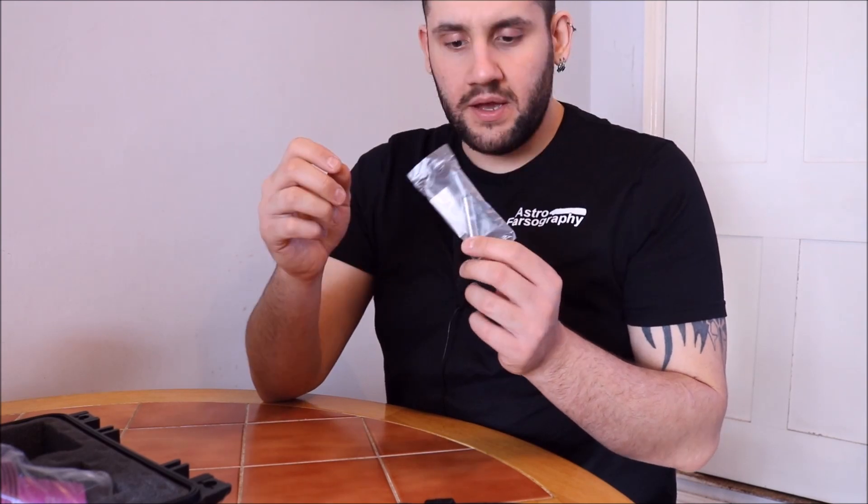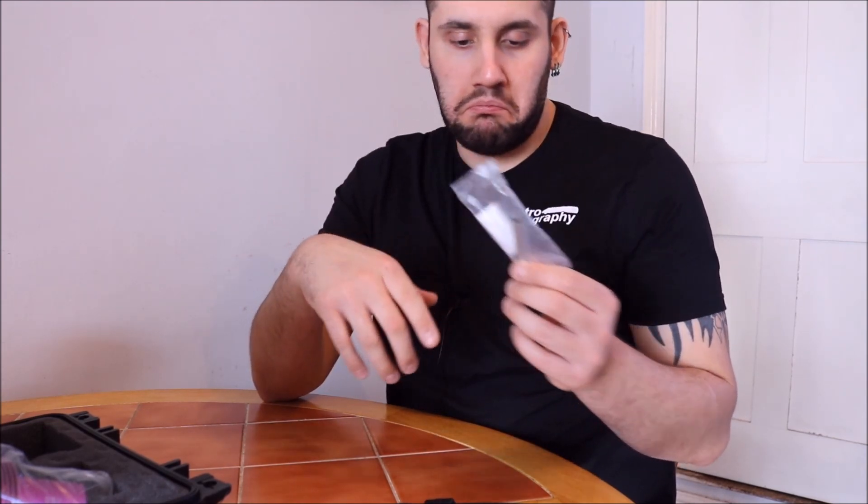Not entirely sure what this is - a silver plunger rod with a screw thread and an O-ring on it. There is a screw here that says 'do not unscrew' on it, so I suppose it's something to do with maintenance maybe.